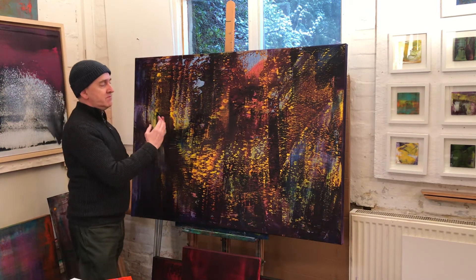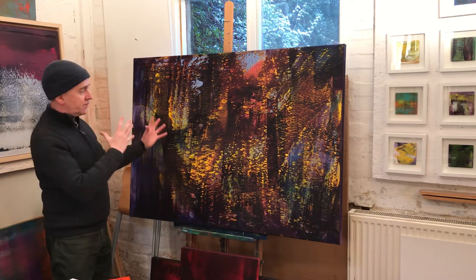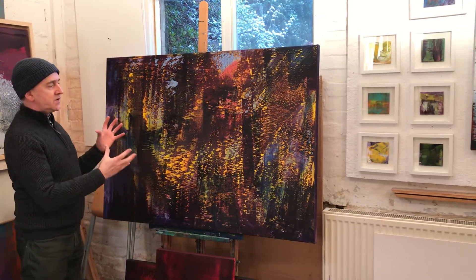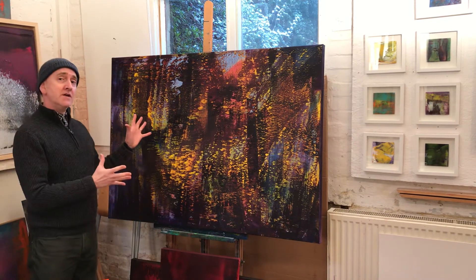And then sort of biting back in and removing those higher layers to create this wonderful, almost evocative of the forest in the sort of winter scene, light shining out of the darkness.